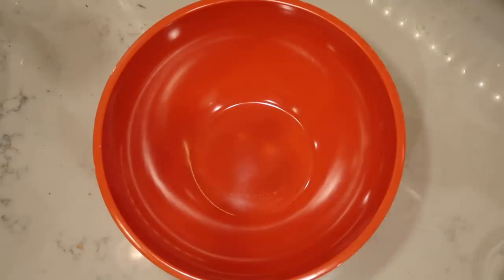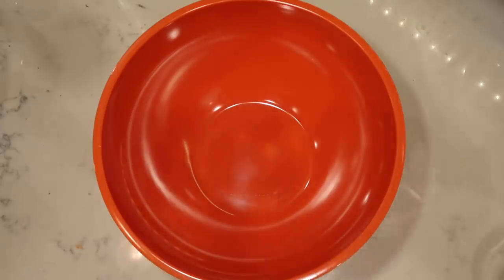The first step in making the best fried chicken is brining the chicken itself. This is one of the most important steps because it creates super tender, ridiculously juicy chicken full of flavor. So try not to skip this step — it's worth it.